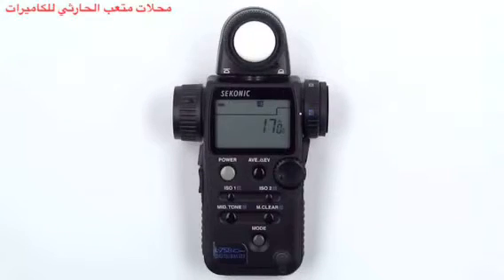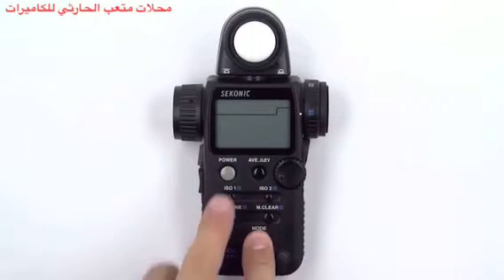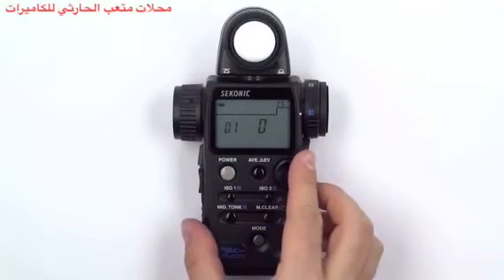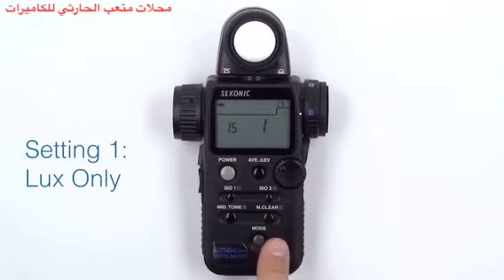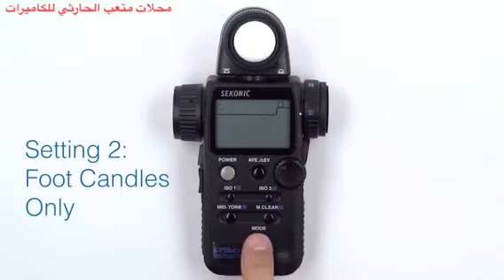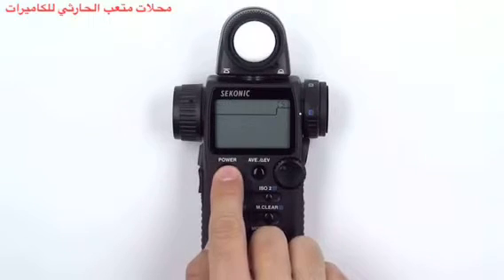If you prefer to work with only foot candles or lux, you can customize your L758 Cine to do just that. First, turn off your meter. Then press and hold the mode button and press the power button — you are now in the custom settings menu. Rotate the jog wheel until you are at custom function 15. A value of 0 allows you to see both lux and foot candles. By pressing the mode button once, you can change the value to 1 and your meter will only show lux. By pressing the mode button once more, you can change the value to 2 and your meter will show only foot candles. Press the button twice more to reset the value to 0. Once you are finished, simply press the power button to turn off your meter and save your settings.